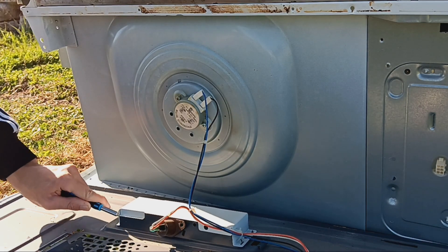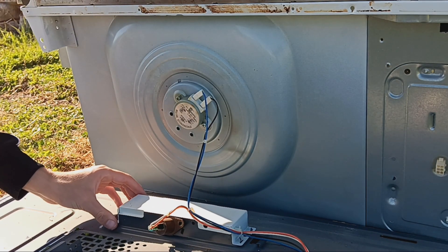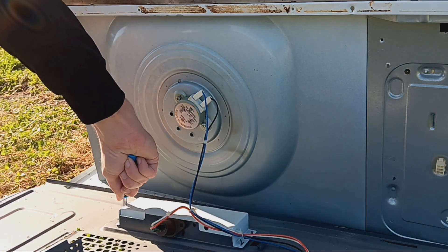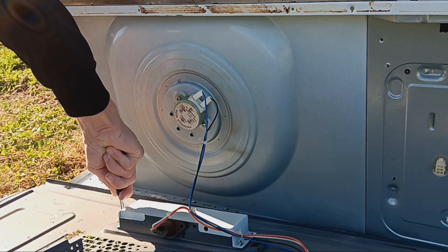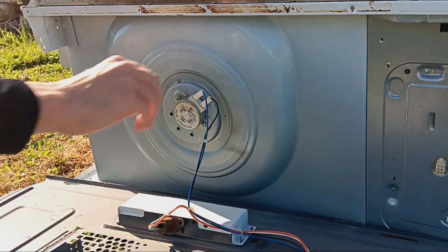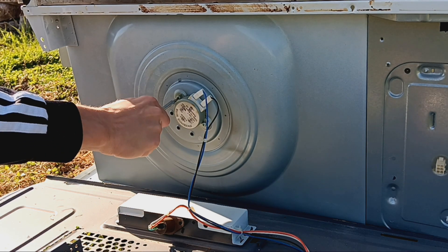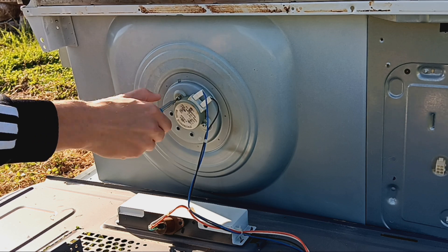One of the interesting components a lot of people take for granted is this actual motor in the middle. This thing can actually be repurposed to generate power — it's basically an AC alternator. The way these things work is that they have a magnet in them and copper coils, and when you power them they spin, and when you spin them they power things. I also got this light but I don't really know what I'm going to do with it — it's a piece of rubbish.